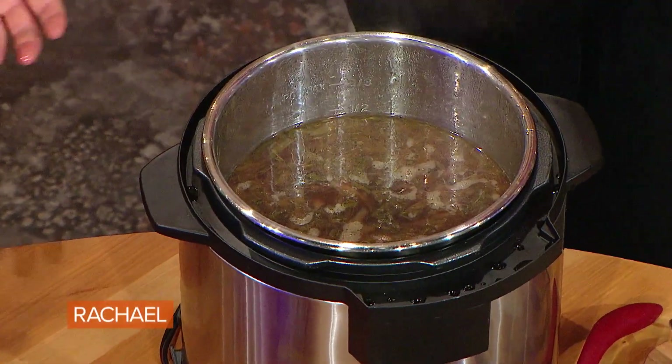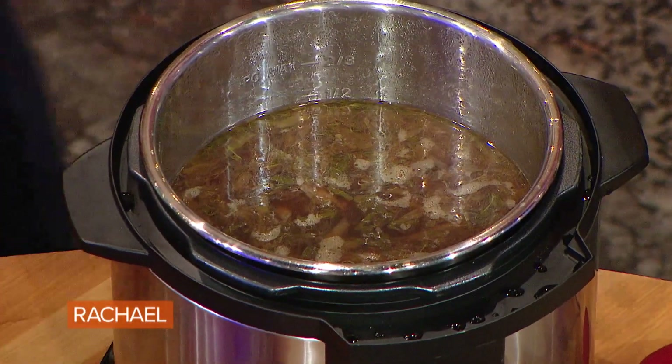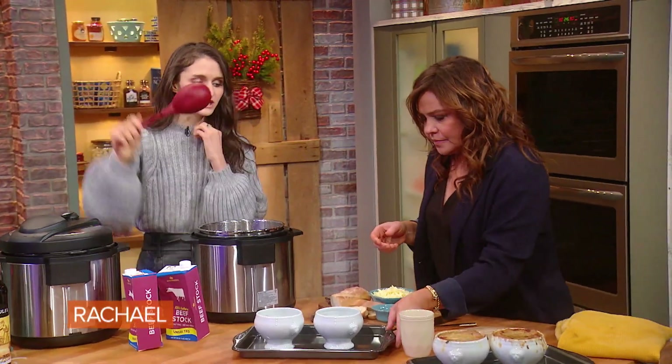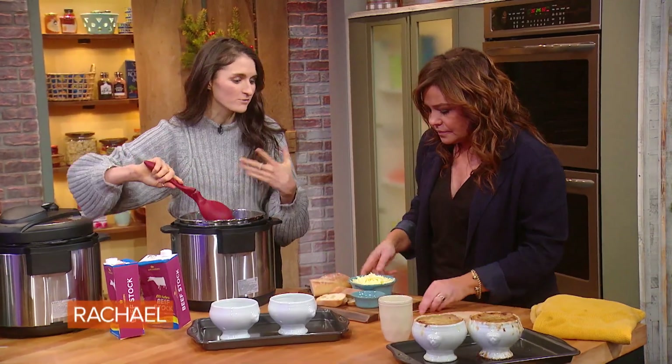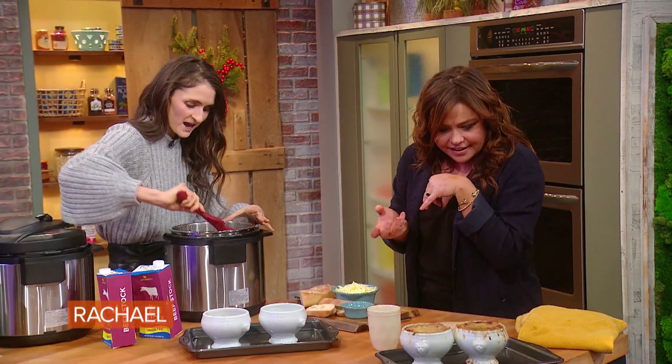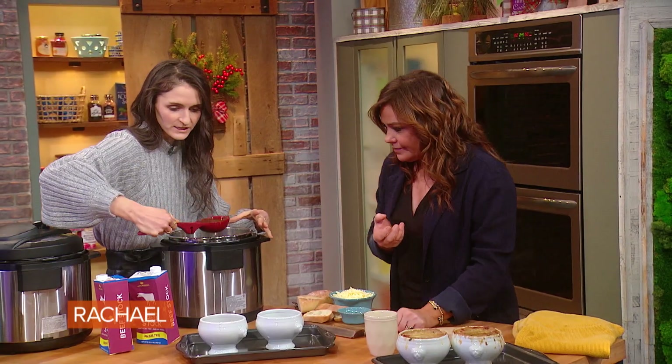And it smells incredible. Now we're finishing it — we're adding the really, really good part, which is the toast and the cheese. I mean, really, the only reason we eat French onion soup is to get the cheesy crouton. Love a nice, cheesy, melted soup.